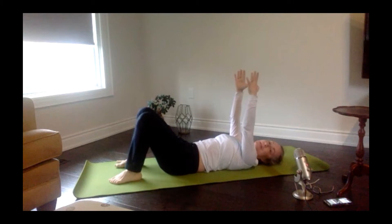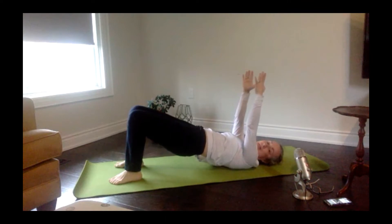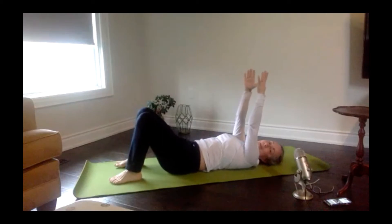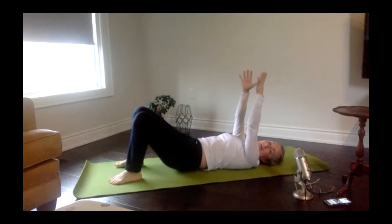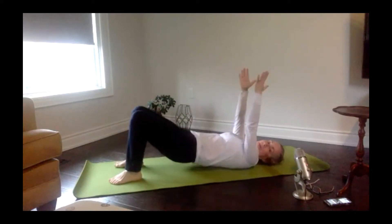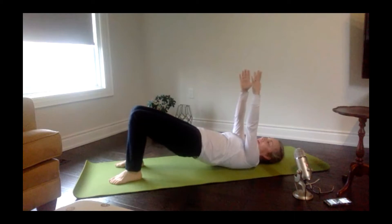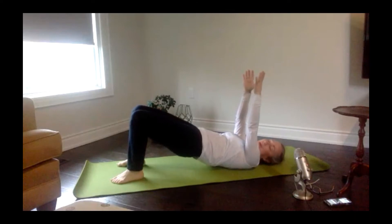Pull those hips up towards the ceiling, pull the belly button in, tuck your tail under and start to lift your hips up towards the ceiling. Good, and then roll them back down. Exhale and lift those hips up towards the ceiling, inhale roll them back down. Exhale lift, and inhale roll it back down. Good, last two — good and down — and one more time.